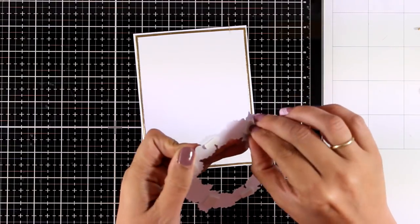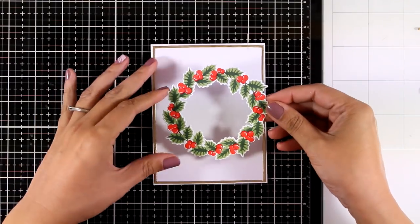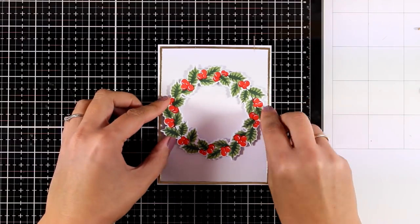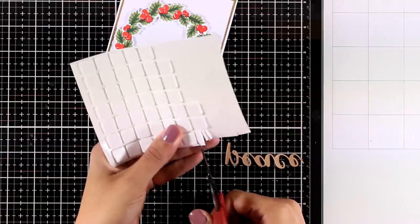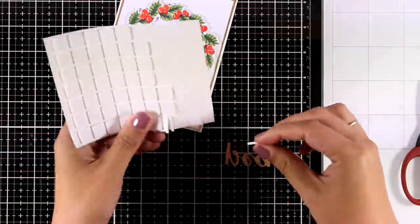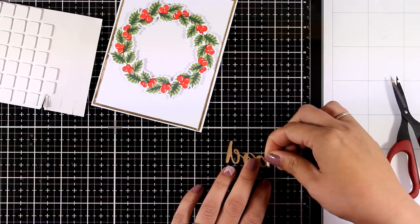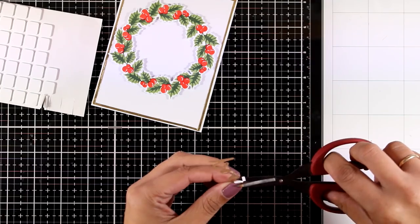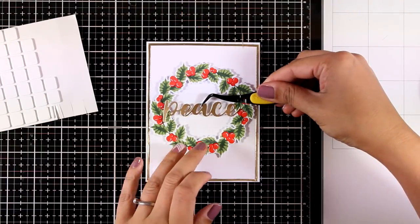I think it adds a touch of elegance and shine to my Christmas card. I added foam squares at the back of my wreath and I'm going to stick the wreath on top of my panel at the center. I decided to go with a die cut — the word 'peace' is actually a die that I cut out from the matching die set. I'm adding teeny tiny foam tape at the back to level up the word 'peace' with my wreath.